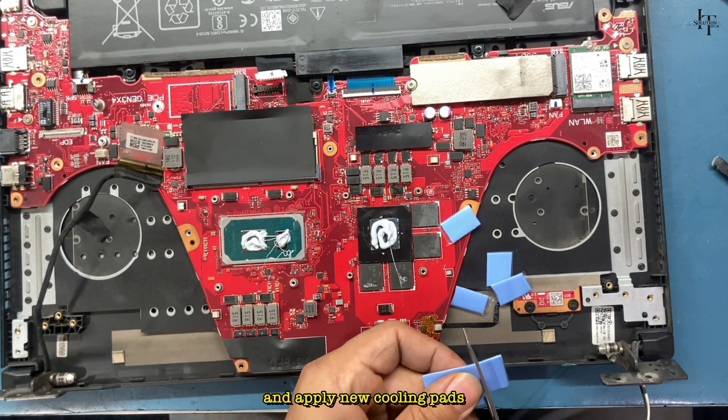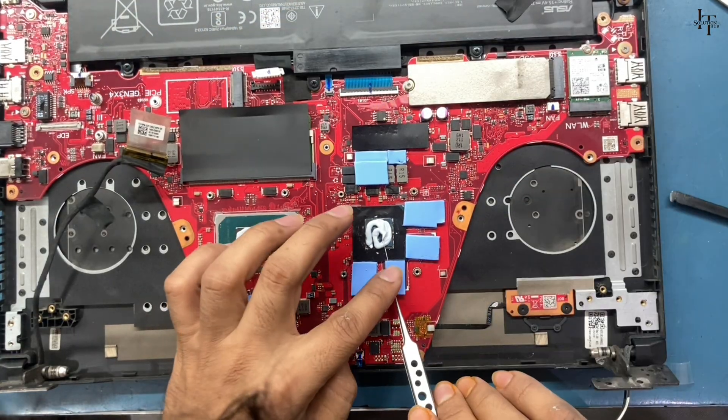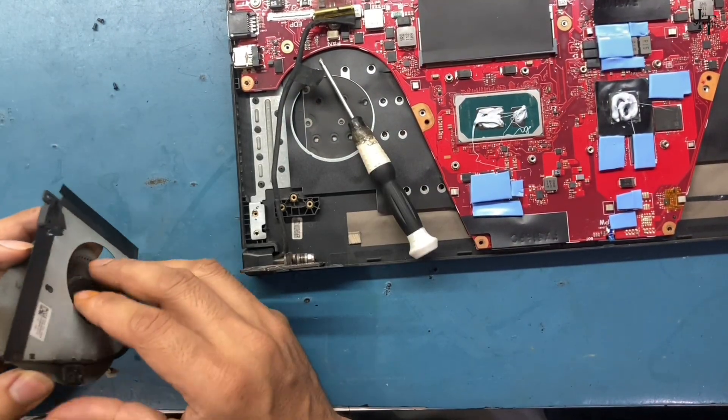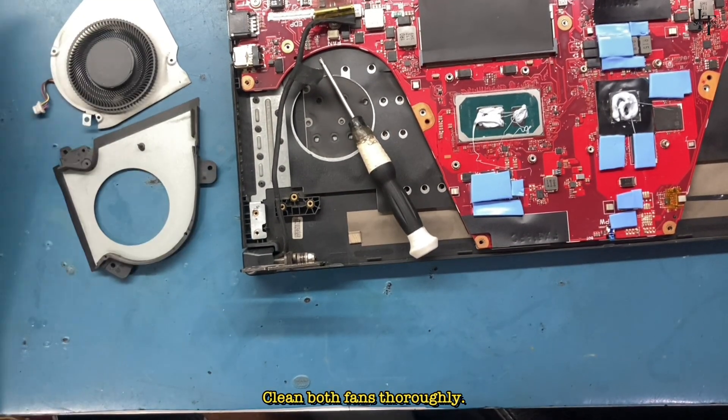Apply new cooling pads. Then unscrew the fan and clean it from the inside. Clean both fans thoroughly.